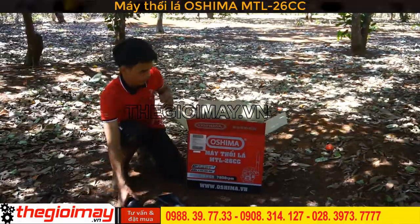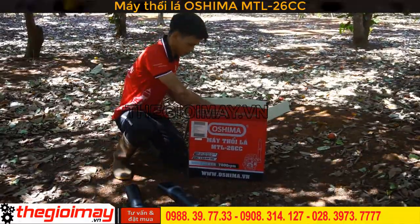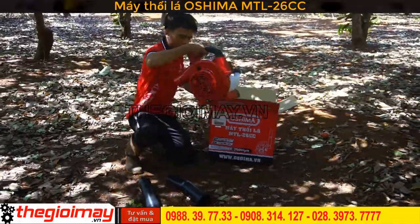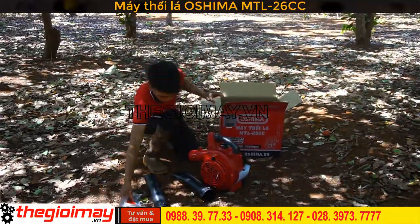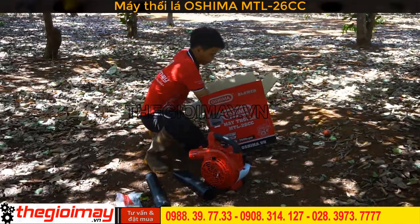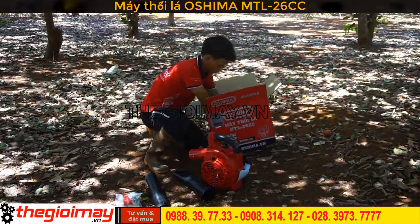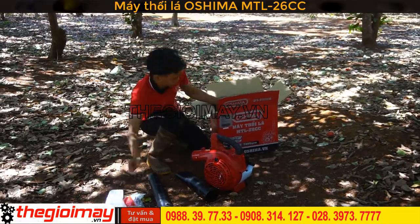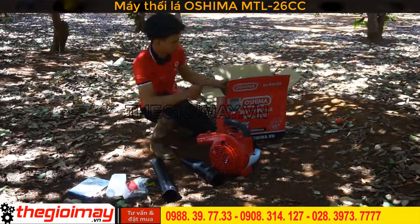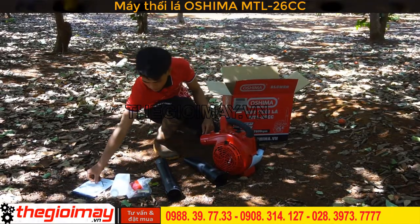Máy có 2 ống để dẫn gió thổi nạ, và đây là thân máy chính. Phụ kiện đi theo máy gồm tip Bobozy và các chìa khóa để mở kiểm tra máy, 1 bình pha xăng, 1 sách hướng dẫn sử dụng, và 1 thẻ bảo hành.